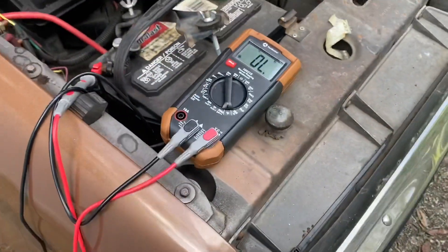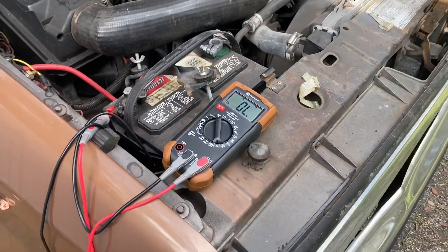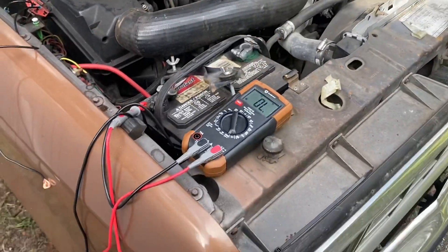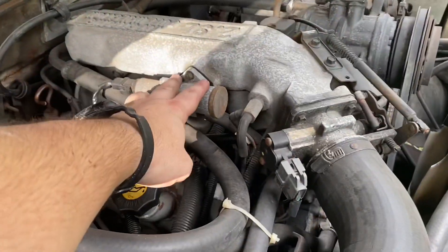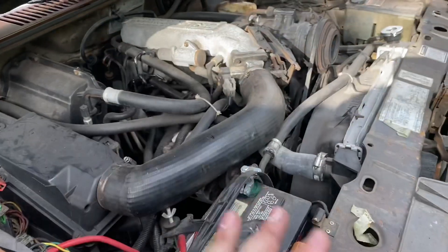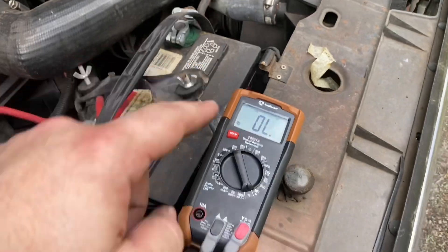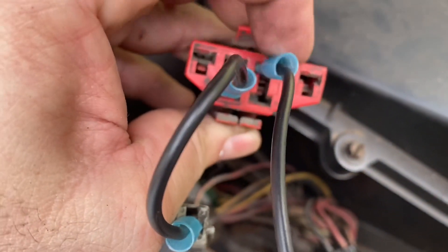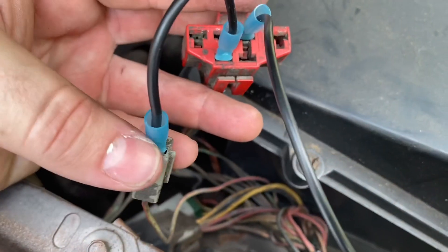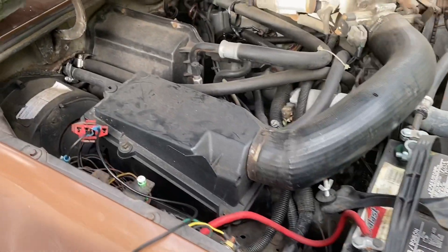So now I know that on this particular 2.9 I have Code 31, which is actually the EGR valve. If you're having issues with one of these older Fords, I don't recommend the scattergun approach of replacing everything. I was first thinking it was an IAC sensor, but now I know it's the EGR valve. To recap: connect your voltmeter positive to the positive side of the battery, negative to the top section of the self-test connector, and jumper wire from the STI — self-test input — down to the bottom-left which is ground. That's your loop. Follow this procedure and you'll be able to check codes in your OBD-1 system.